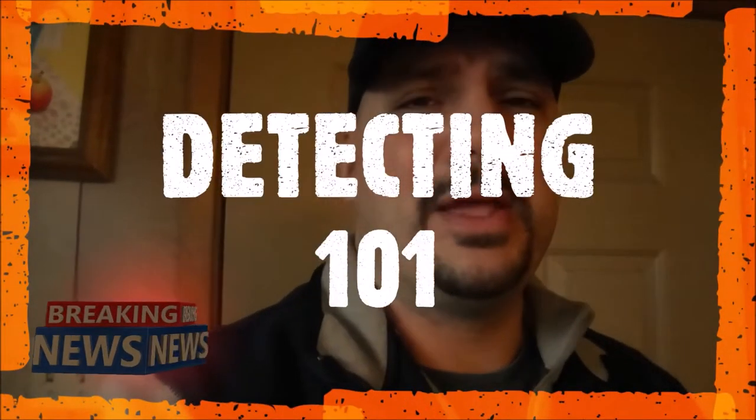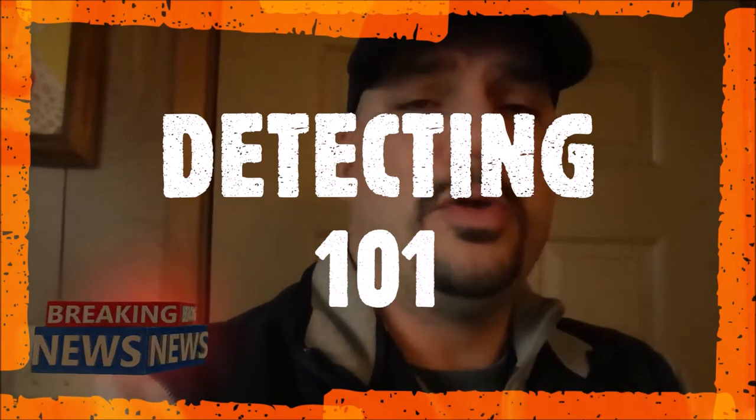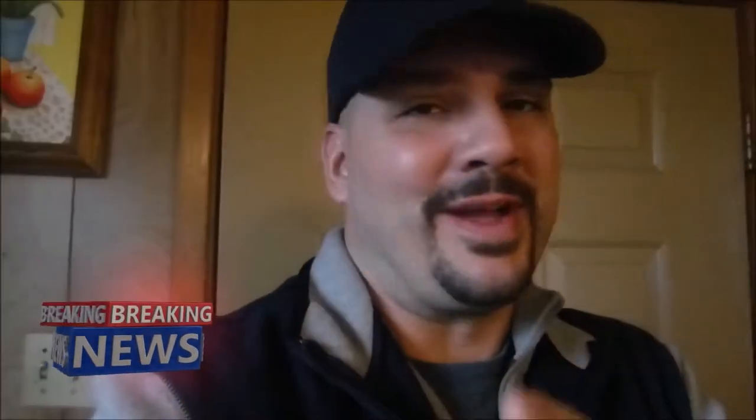We have some pretty nice detectors these days. My MX Sport is amazing — I've been using it for a couple of years now and I still think I haven't even scratched the surface. As I detect different situations I have to adjust and figure out what works. But today I'm going to do a little instructional video — a short video on how you can learn your detector at home.